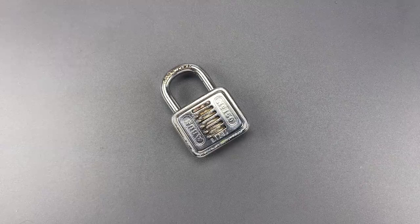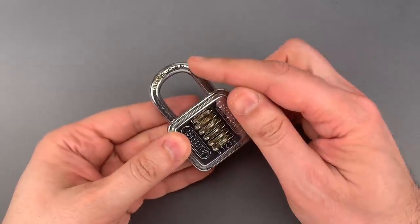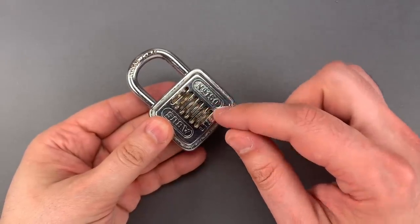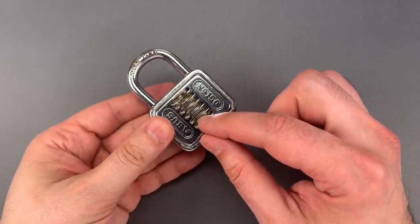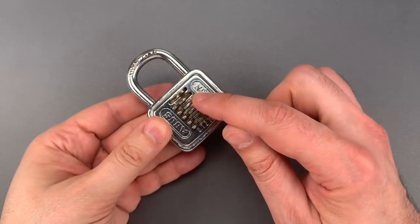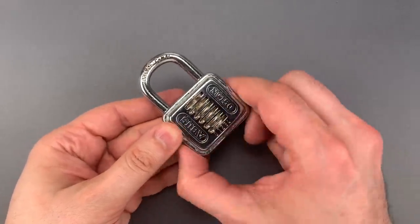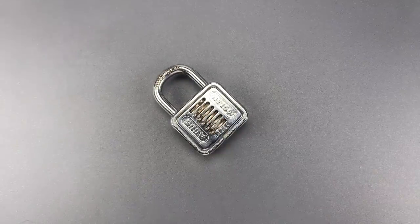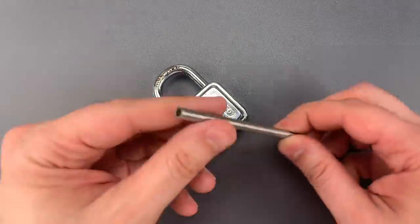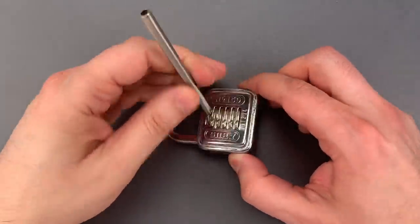The method for doing so is easier said than done. You need to press on this top lever, which normally releases the shackle when the correct combination is entered. That tensions the mechanism against these code levers, which allows us to feel the difference between false and true gates. The false gates are shallow V-shaped grooves, and the true gates are deeper U-shaped grooves, which allow a little bit more play on the levers. When decoding this way, the more pressure you put on the mechanism, the easier it is to differentiate between false and true gates. So I'm going to use this piece of stainless steel tubing for leverage.